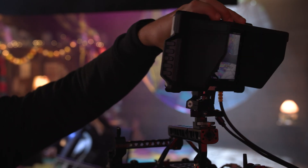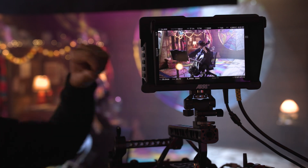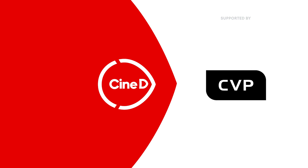This is the new CCM1 monitor, a co-developed product between ARRI and SmallHD. This is a CineD Gear News video, supported by B&H and CVP. Graham Ehlers-Sheldon here from CineD.com. Welcome to CineGear 2023 here in Los Angeles, California at the Paramount Studios.